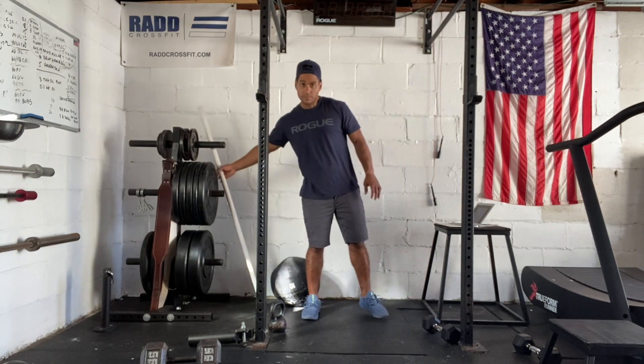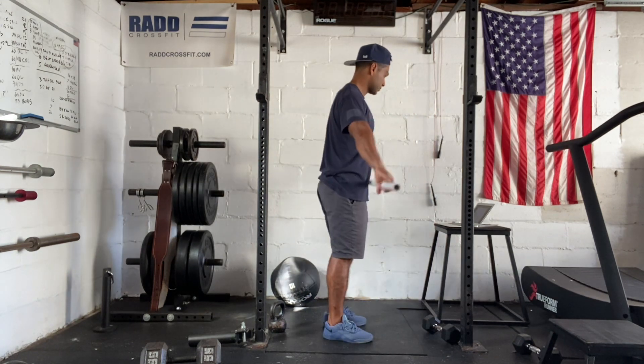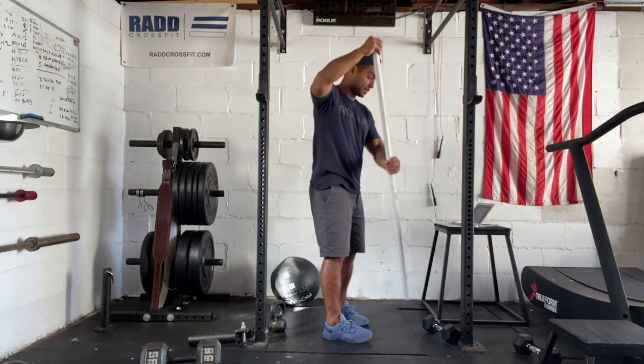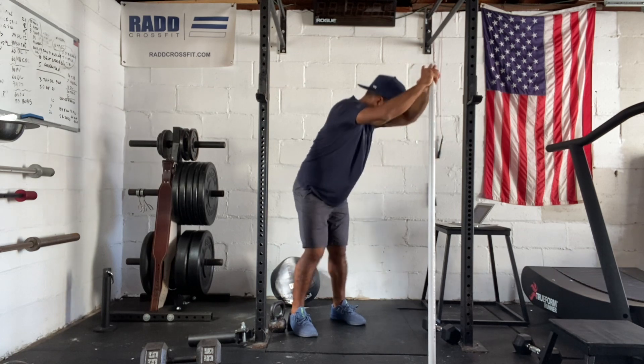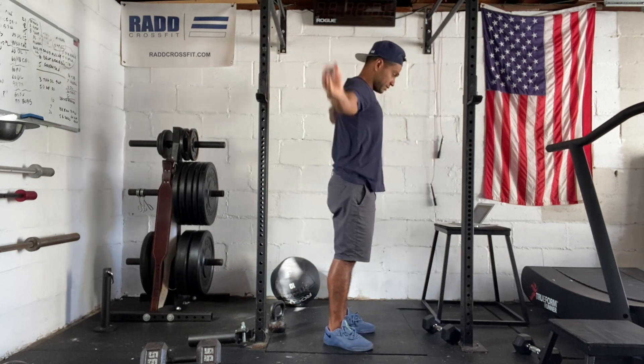Then we have our PVC pipe. We're gonna go through some passers, do some standing lat stretch where we hold and just stretch our lats, and then we'll do some around the world with that PVC pipe.